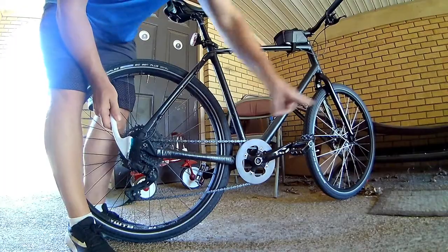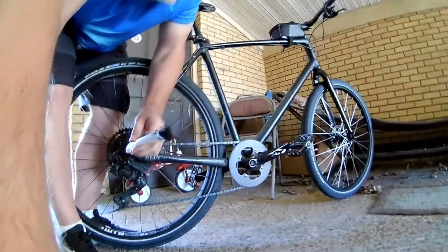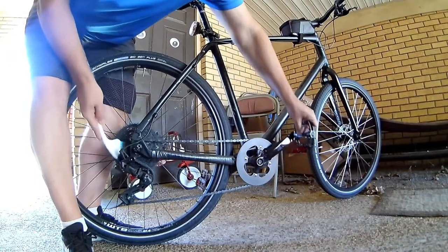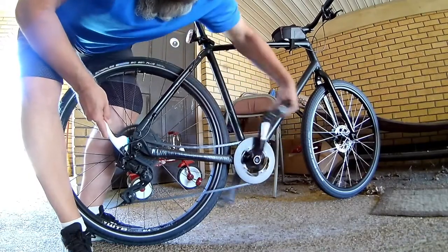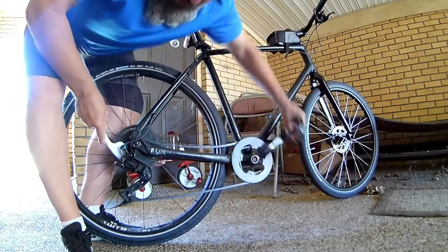I put my wheel against something so the bike doesn't move, take my brush, and I just rotate the pedals backwards. I push it in there real good, in between the cogs, and let it run on my chain real good.